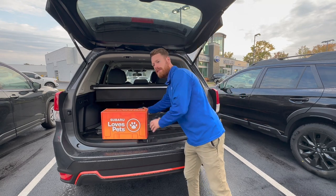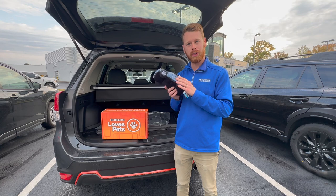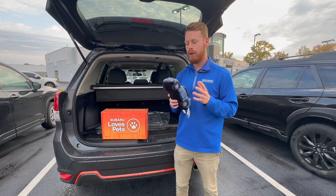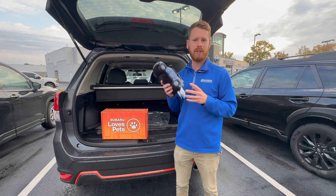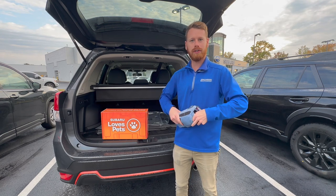Subaru does have their exclusive Chubaru. This is the Chubaru Solterra. If you're maybe not in a position to adopt right now but still want to get something cool for your furry friends, we do have some different items like these two toys available. With this one being the Chubaru Solterra, this is our all-electric Subaru.